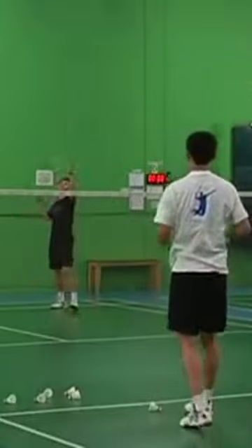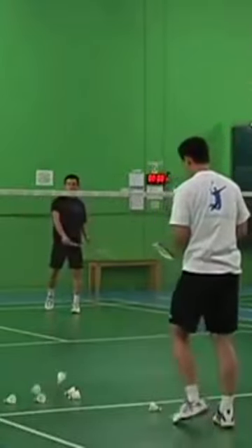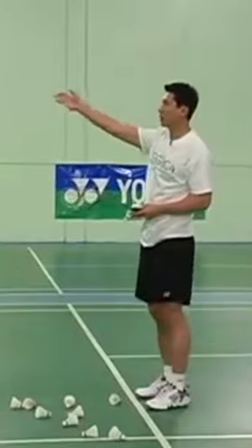This area. That's called the around the head cross-court drop.